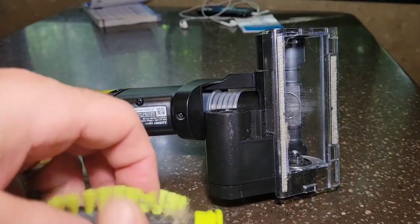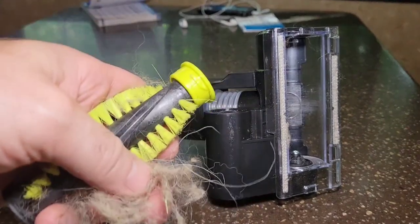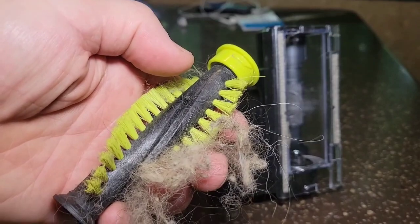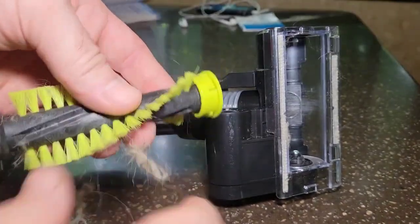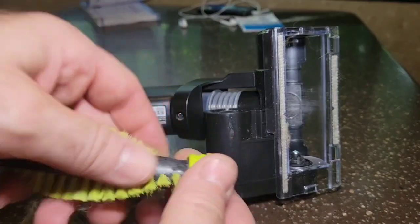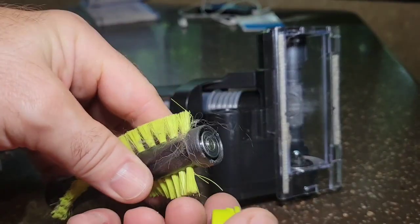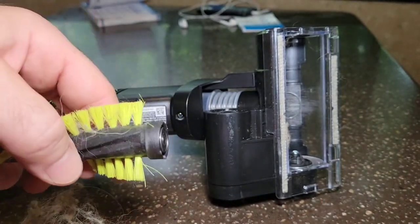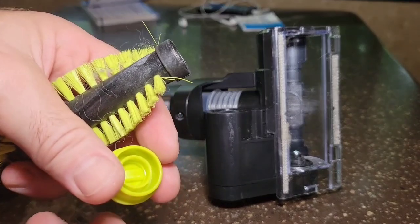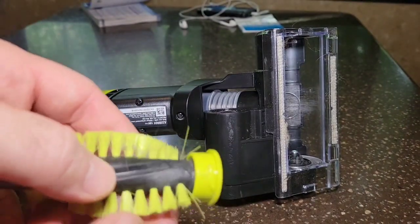Most of the trouble is actually putting it back in. When you're done cleaning the brush, you may also want to remove this cap here — this is where your bearing is. Inspect the bearing, make sure there's no buildup around it, and then just pop the cap back in and push it until it clicks.